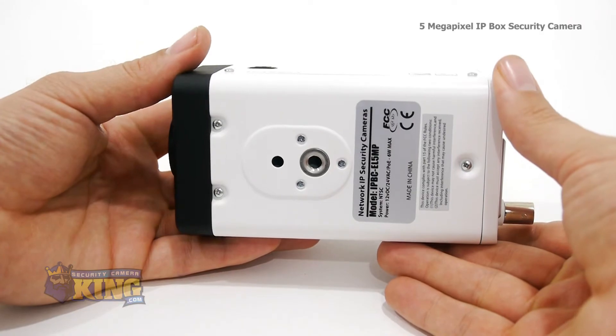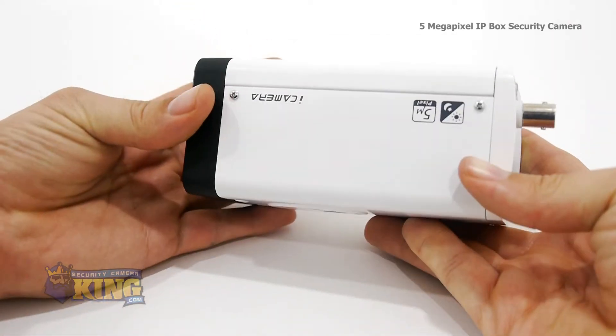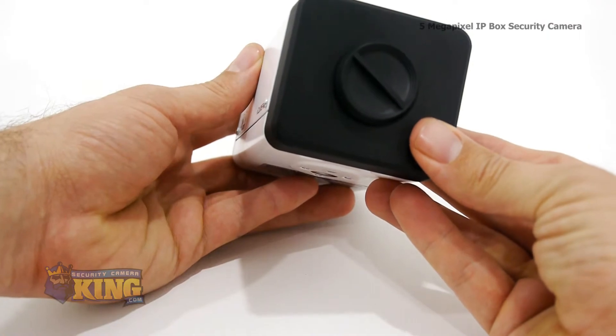This is also our first megapixel box camera that can see at night with an external illuminator. It supports four privacy mask areas, which allow you to mask out areas that would trigger motion detection, such as trees, wind, and moving clouds.